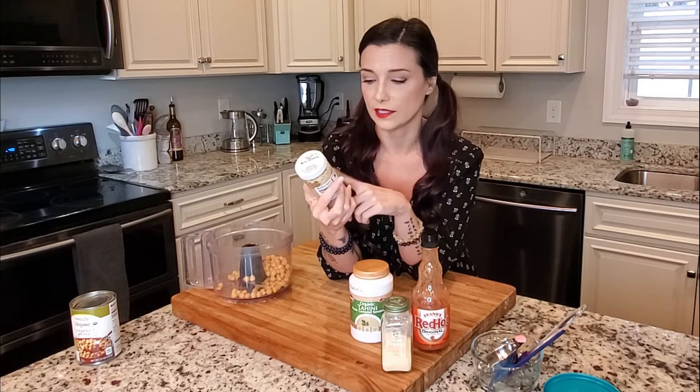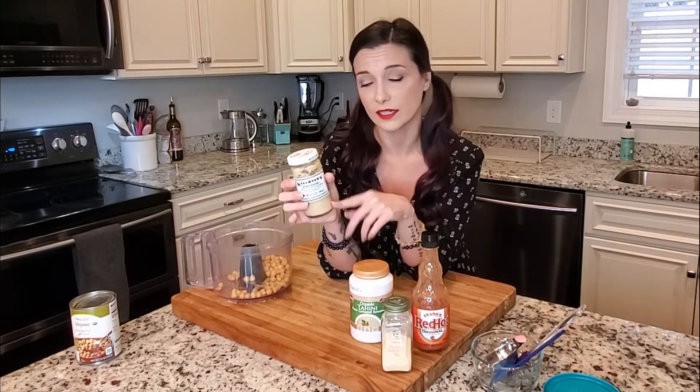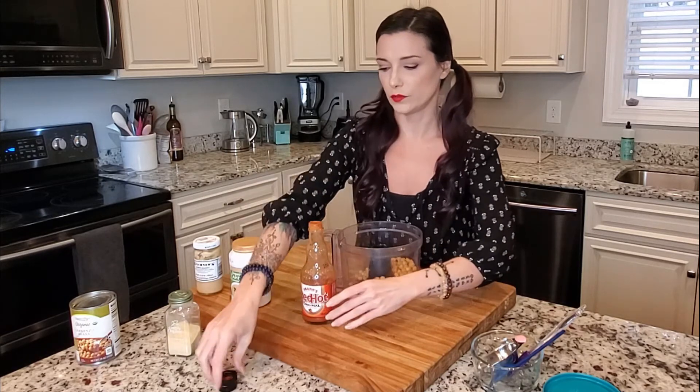And horseradish. Horseradish is not always vegan, so you always want to make sure you check the ingredients. This one is horseradish, distilled vinegar, water, salt, and natural flavor. I have found horseradish with eggs in it before, so just always make sure that you check. Let's go ahead and throw this together.